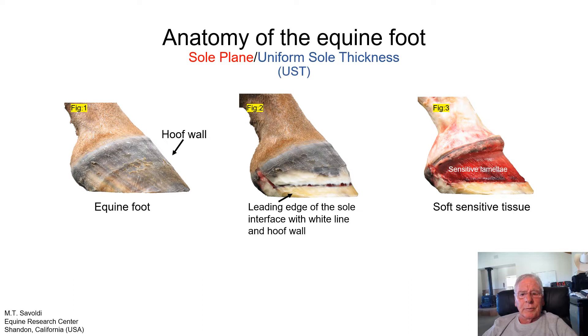Looking at figure three, here's our sensitive lamina. Where the sensitive lamina ends, the sole begins. If you notice, the top line of this sole is distortion-free — it's level. It happens to fall in line with the uniform sole thickness, so the bottom or distal border furthest away from the body is also level. Those are critical points in our discussion.